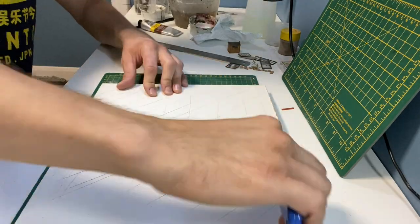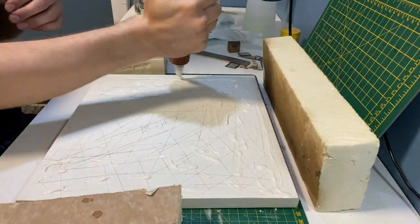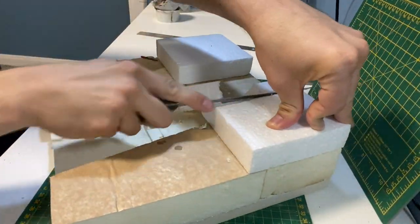Starting with an old piece of board I'm just keying the surface with a knife to help the glue stick. This is Gorilla wood glue and some offcuts of insulation board. You can use a hot wire cutter for this part but I'm using a bread knife.